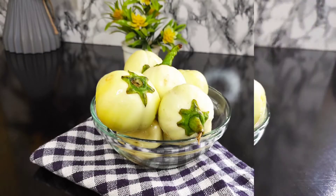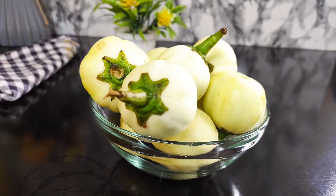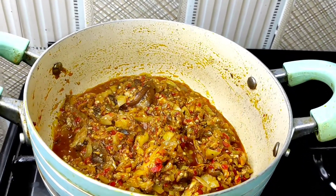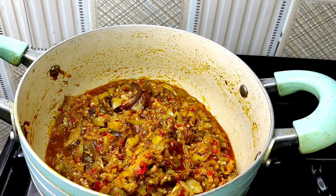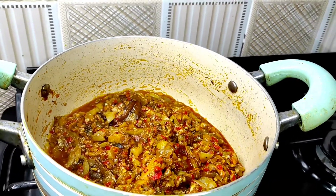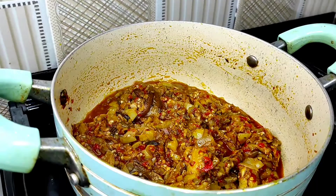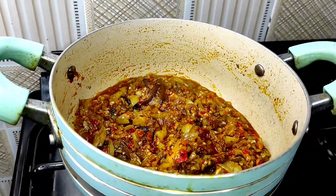Garden eggs are in season and there's no other time to enjoy garden egg sauce than now, so I made this batch of garden egg sauce. This method is very easy and very straightforward — I'm sure you'll be interested to learn.